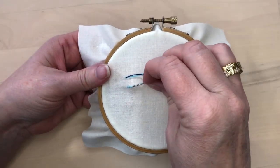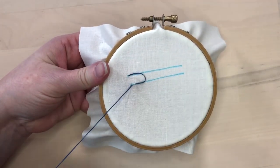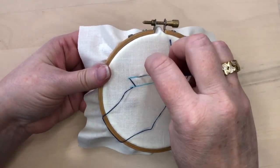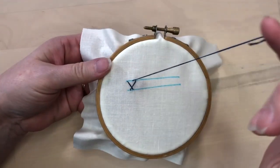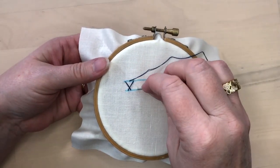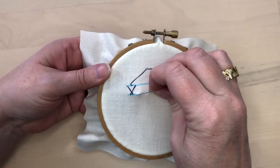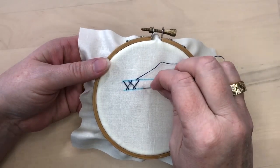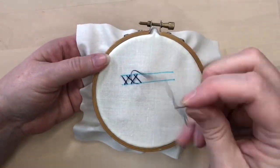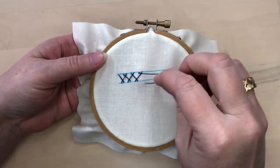For this stitch we're working from left to right. On the lower line, take a little back stitch, then come back up to the top line and take another back stitch, leaving a space between the stitches. Continue alternating back and forth, taking stitches above and below each other, and you can see that these stitches cross over each other.